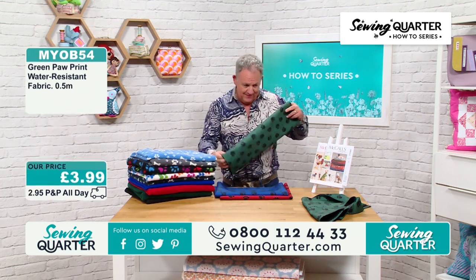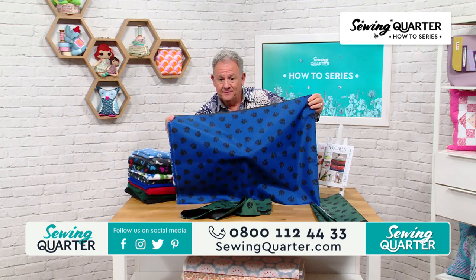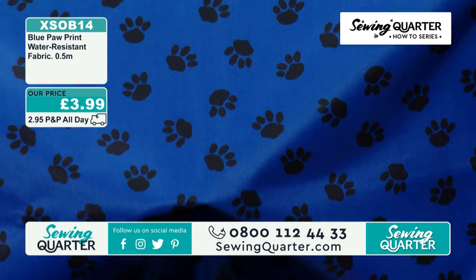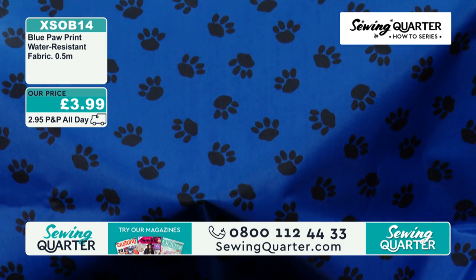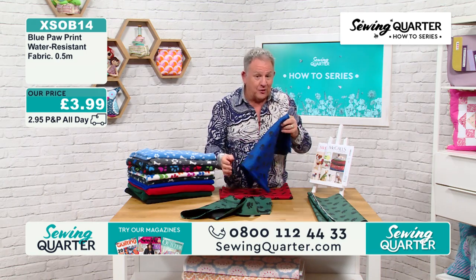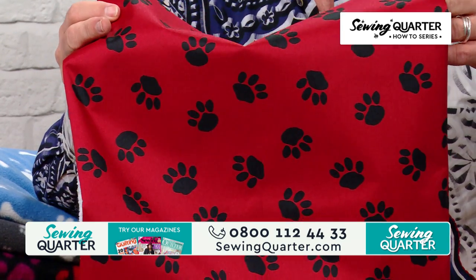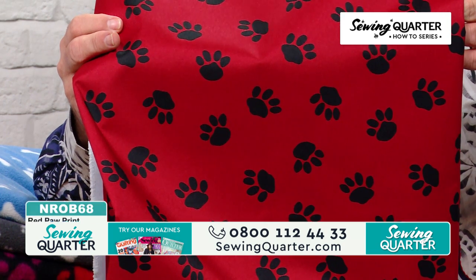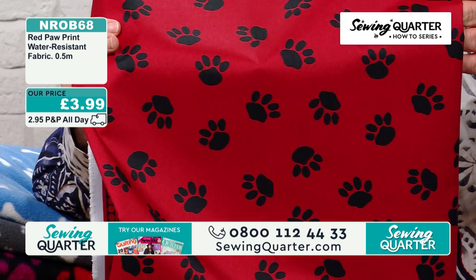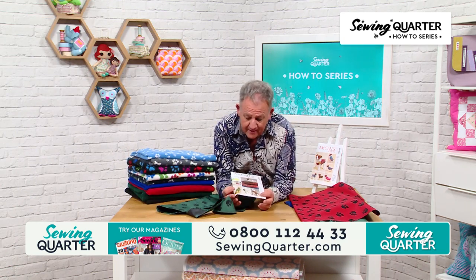I've also got it in blue and red. Blue paw print — 3.99, water resistant fabric. CL would wear this one if she was a dog! Then I've got it in red — your dog will get noticed in this one. Bright red, ladybird red. 3.99 for half a metre. Now the patterns — CL used this one. I've got two different patterns.